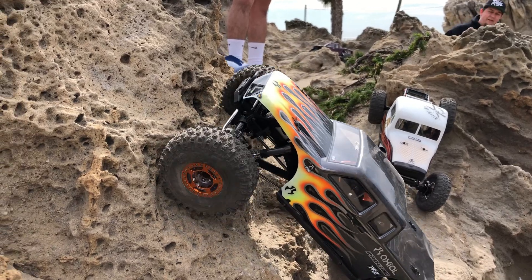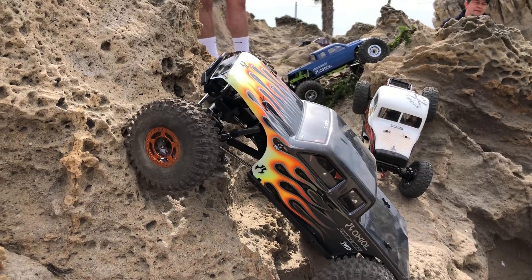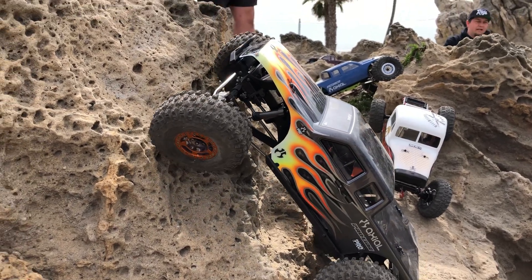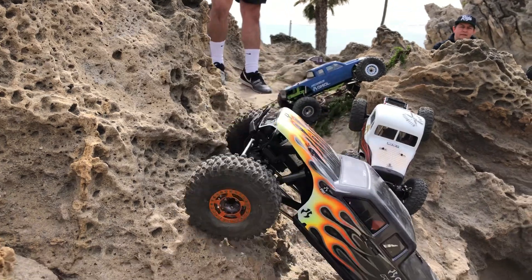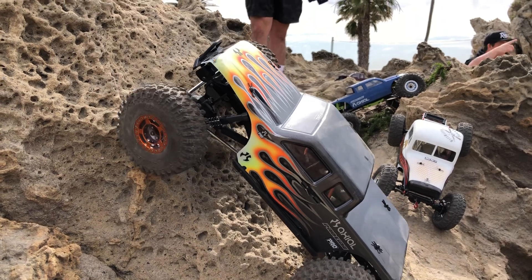We just happened to be out here and ran into each other. They put a couple of remotes in our hands of the new Pro and said, go at it, boys. So we're taking these things to some of the hardest lines here at Corona Del Mar, and so far they've been awesome. We're super impressed.